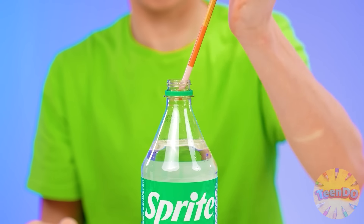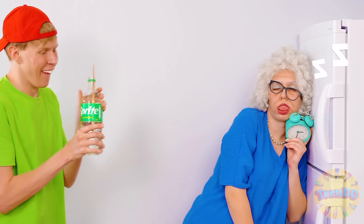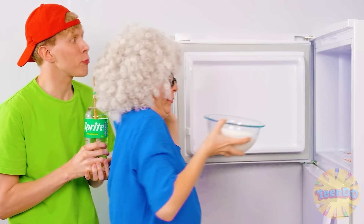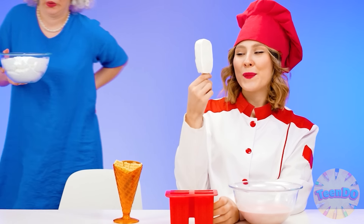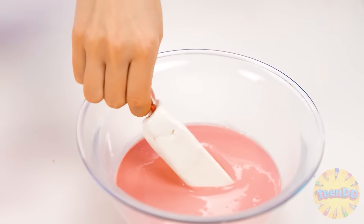Milk? It's too complicated. I have an idea. I'll take Sprite and stick a wand in it. And now I'll freeze it in the refrigerator. Grandma, did you fall asleep? I dozed off. Thanks for waking me up, Ben. My ice cream is frozen. And I'll freeze mine. Perfect popsicle! The perfect one was in my childhood. And this one is, fine.